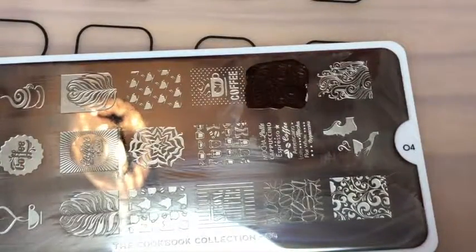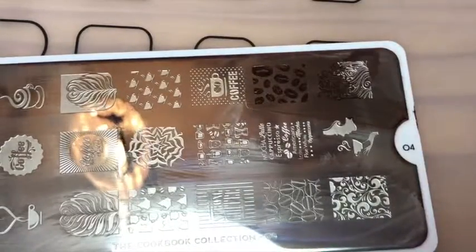And then on the index and pinky, I just stamped this coffee beans design.